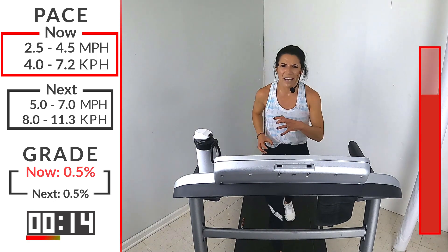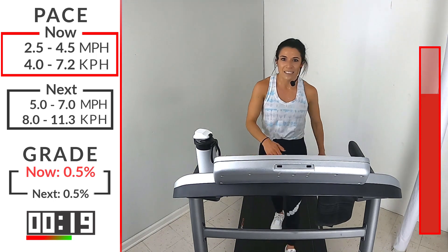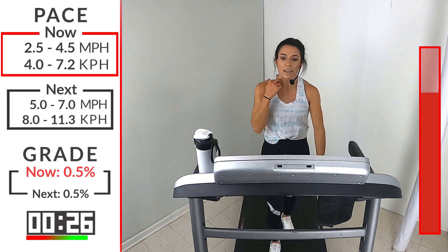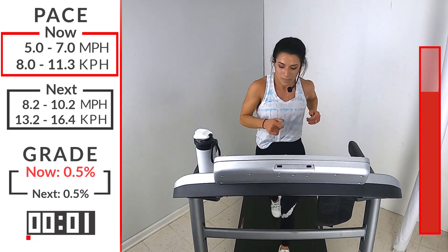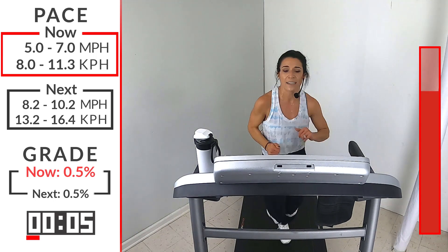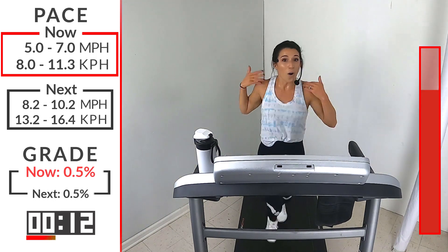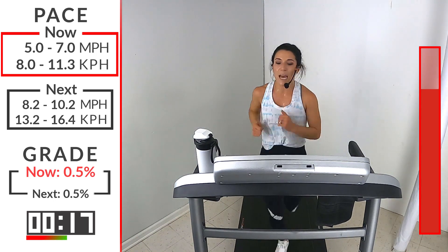HIIT workouts are so great because it's high intensity — you're going really hard, you're breathing heavy, you're sweating, and then they're over fast. So these last two, if you haven't been all in, this is your moment. Start that run — 5 to 7, come on. Use this one to still catch that breath, cycle those legs. 5 to 7 should feel good right now. And then with that sprint — we're bumping you up — 8.2 to 10.2. This is your moment, runners.